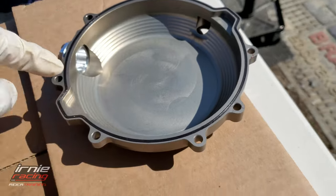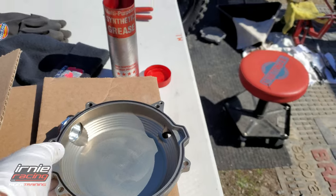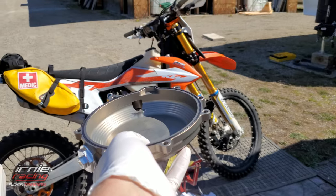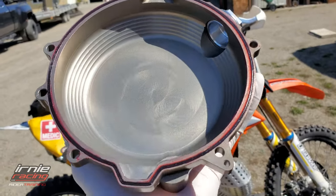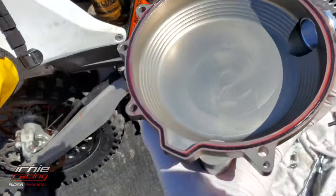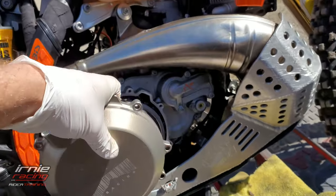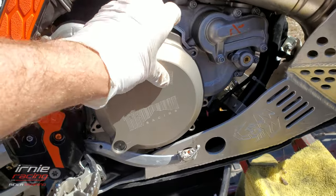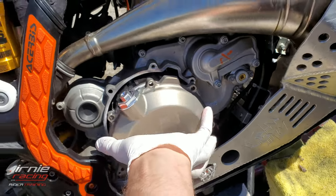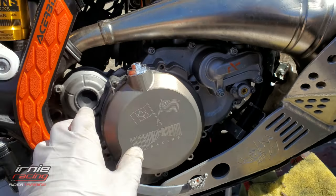The grease really helps it slide in. Make sure there's no twist. I also took the grease and applied a thin little layer along the whole edge to help with sealing. I made sure there was no dust and then lined it up and — boom — it's on the motor.